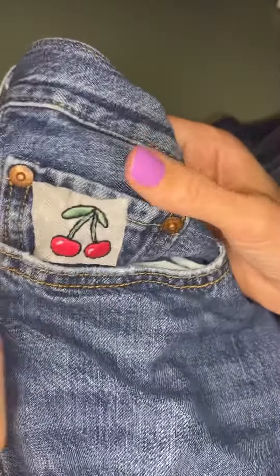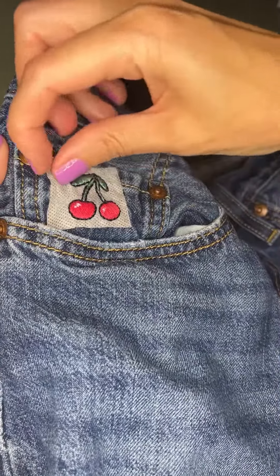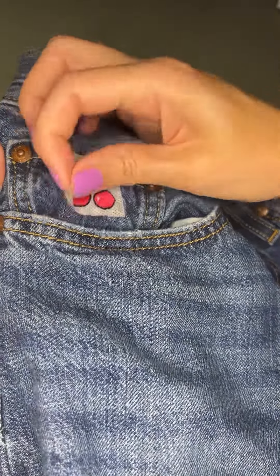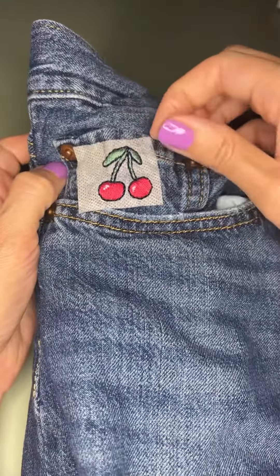And we're done with the outlining and the design is complete — how cute! Next step is to remove the excess template and dissolve it in water, just like we did before.